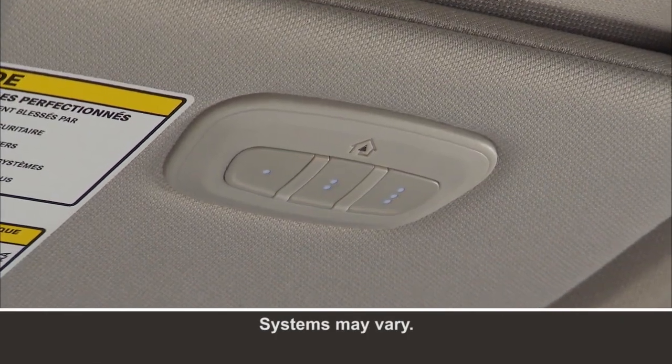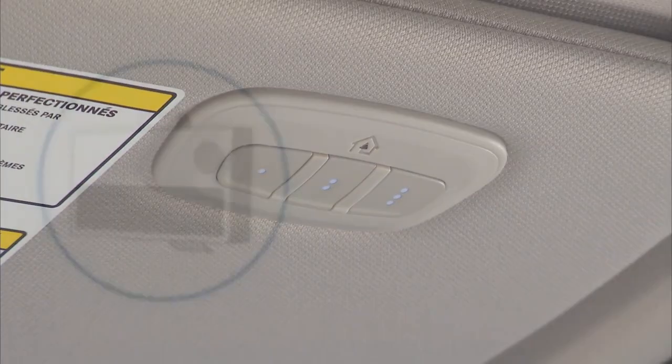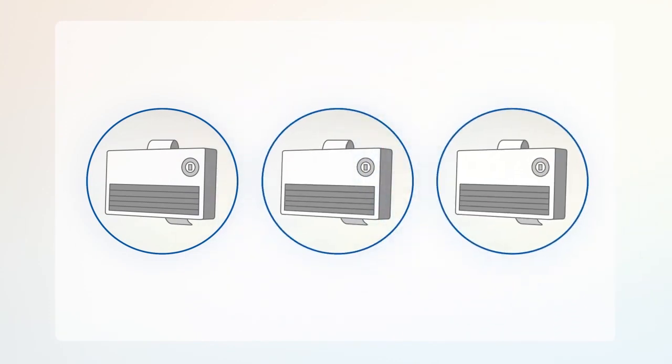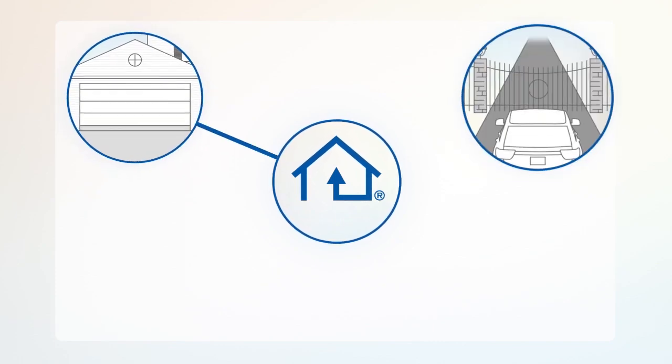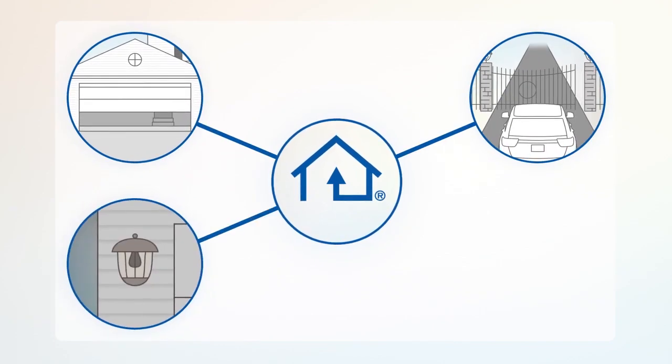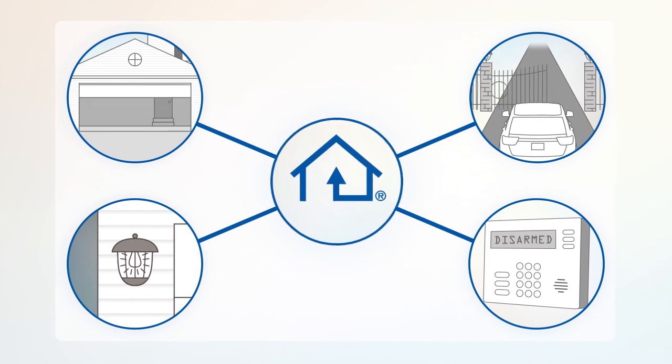Your vehicle may be equipped with our convenient Homelink system. Homelink replaces up to three remote controls or handheld transmitters, so you can operate devices such as garage door openers, motorized gates, lighting, or home security systems from the safety of your driver's seat.